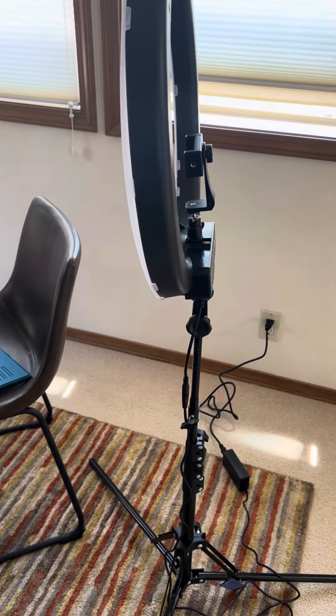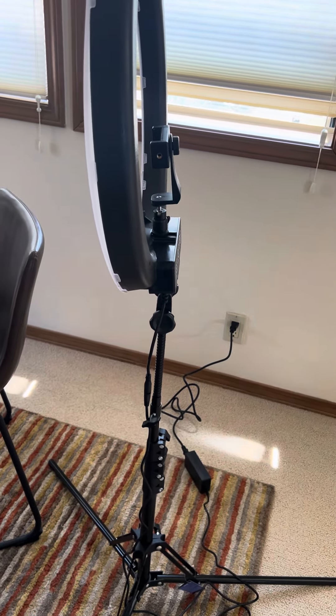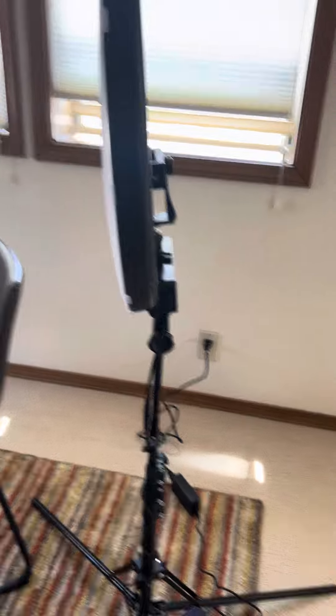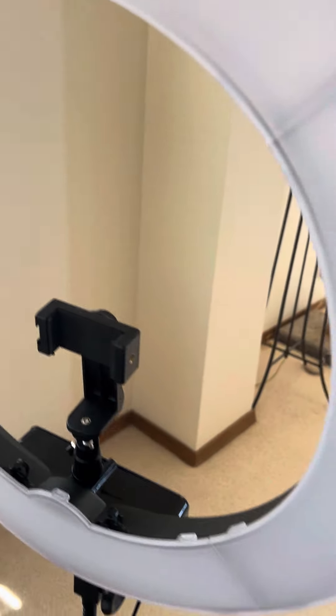Happy 4th of July everyone! So I wanted to show you my new ring light. The company is newer. And I've had this thing for a couple months and I've just never put it together. And I finally got it together.